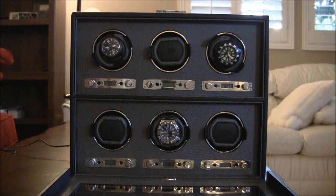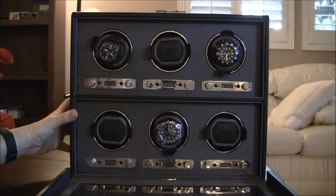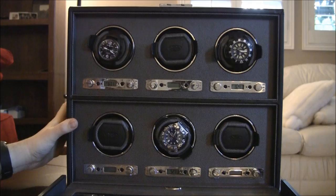This version is for six watches. They have versions for one, three, and four as well. Essentially what you have here is a large case, and it closes up like this. You can see roughly how thick it is, and there's a little plug sticking out the back. This version is plug-in only, meaning it needs to be used with a wall socket — it's not battery powered. They do have other models which are battery powered.